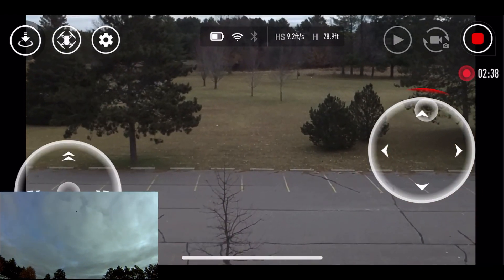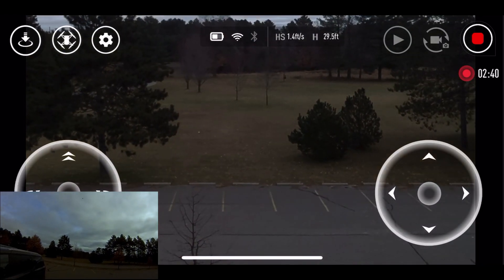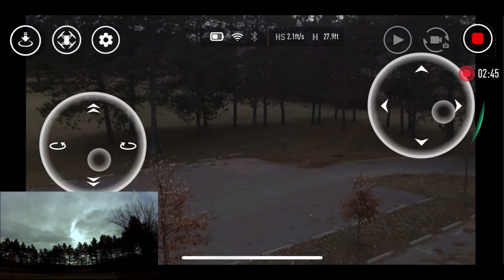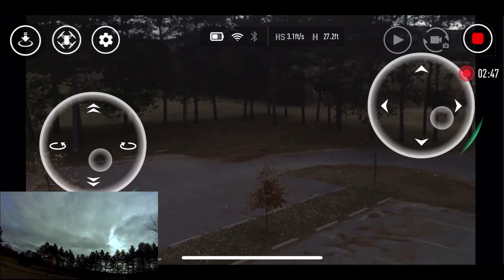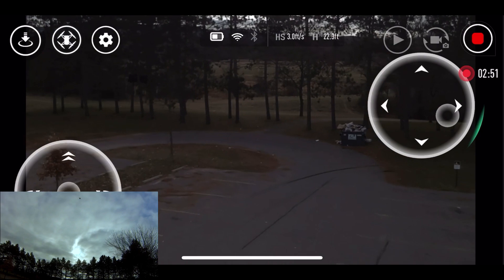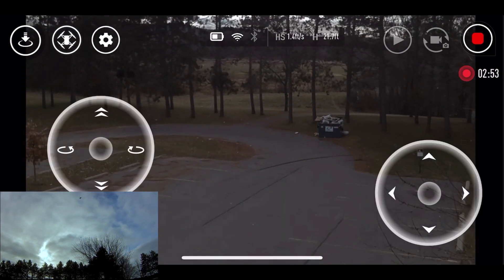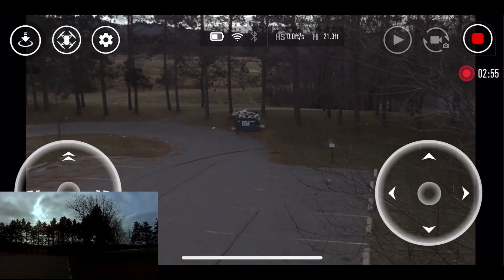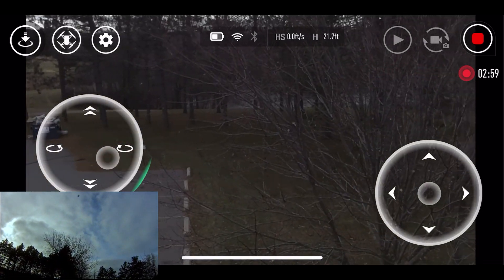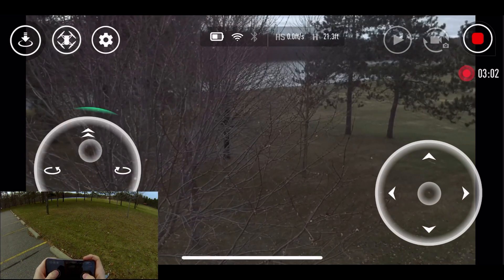Now this does not have any sort of a gimbal on it, so of course the video is not going to be as smooth as, say, a Spark or anything with a motorized gimbal. All right, so I'm off the sticks — it's looking pretty steady. Let's aim it where we can get a little bit better view and see if she goes up.